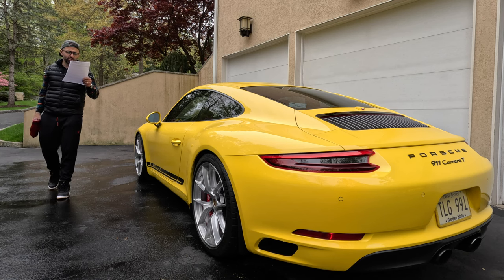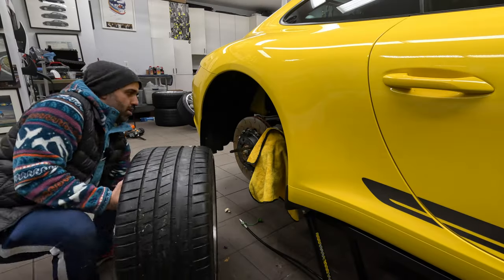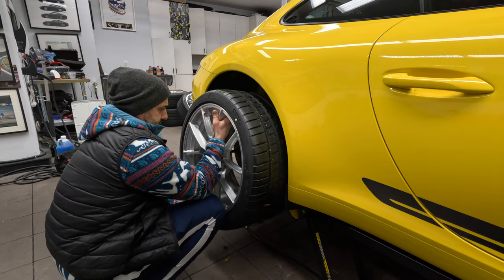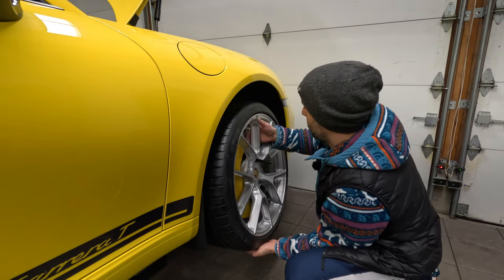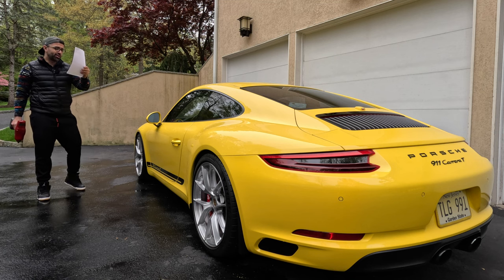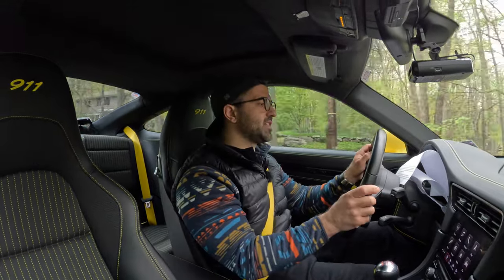I have to admit I was a bit nervous about putting these wheels on my car myself, but I found the process to be surprisingly easy. The wheels come with all the necessary hardware and the instructions provided by Keys Motorsports were clear and concise. With a little bit of patience and some basic tools, I was able to get the wheels installed in no time.